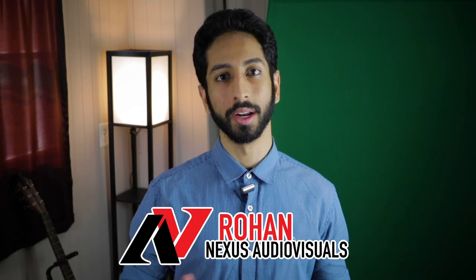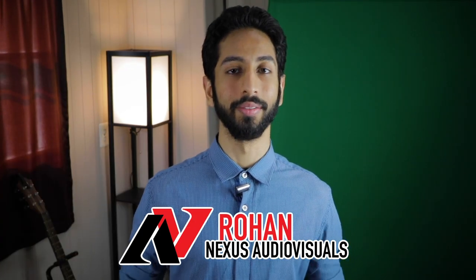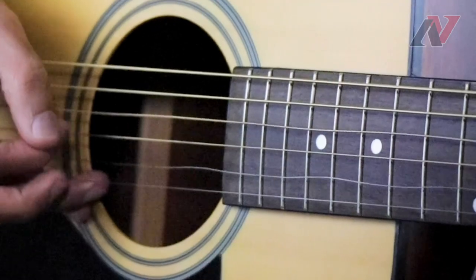Hi everyone, welcome to Nexus Audio Visuals. My name is Rohan, and I hope you're staying clean, quarantined, and everything in between. I was totally blown away when I found out how to create this insane visual of flowy, wavy guitar strings. Today I want to share the secret of that shot with those of you who are as bored as I am, and maybe looking for something to stimulate your creativity.